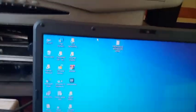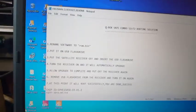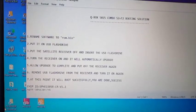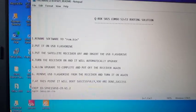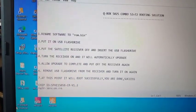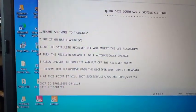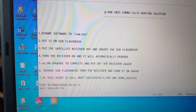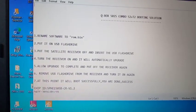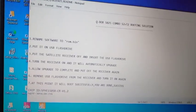Look on my computer — I'm opening the README file. To solve this problem: one, rename the decoder software to rom.bin; two, put it on a USB flash drive; three, turn the satellite receiver off and insert the USB flash drive; four, turn the receiver on and it will automatically upgrade; five, allow the upgrade to complete and turn off the receiver; six, remove the USB flash drive; seven, turn it on again and it will boot successfully. You are done — success!